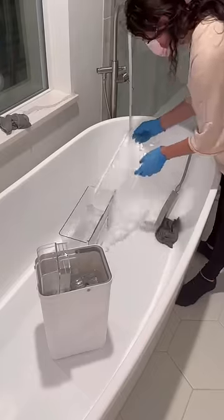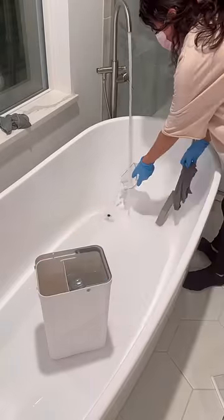Once everything was cleaned, I sprayed another disinfectant spray all over and let it sit for another few minutes again while I got all the...